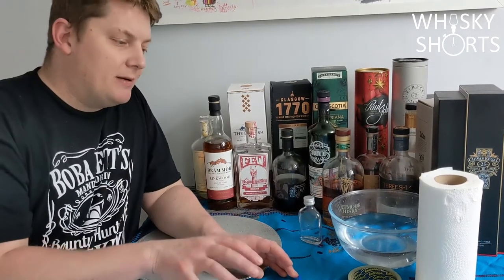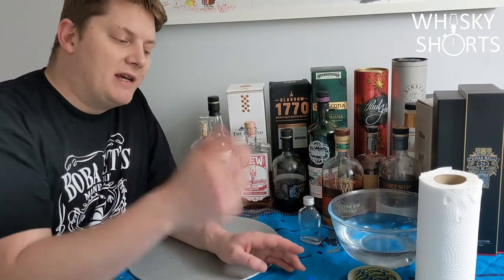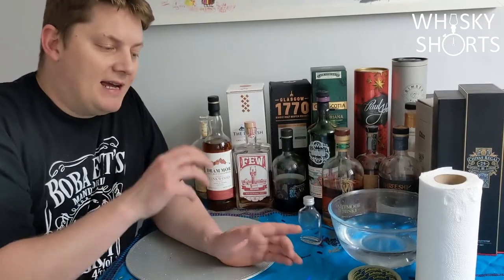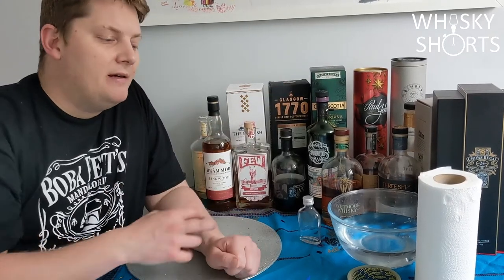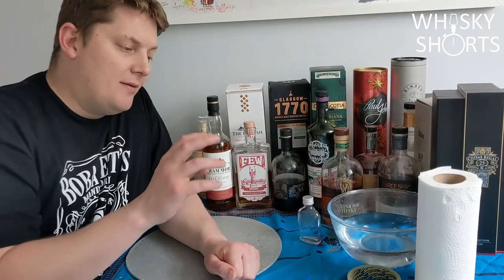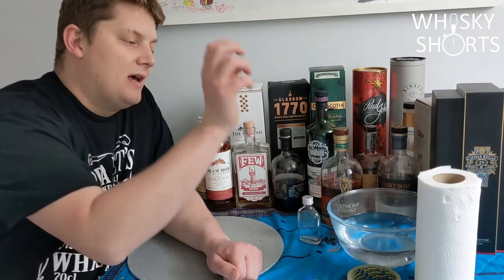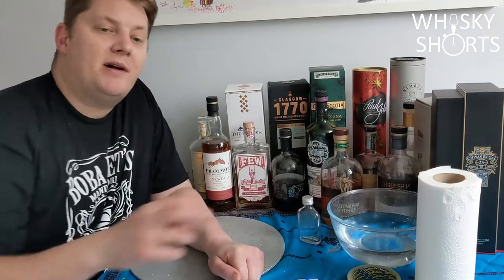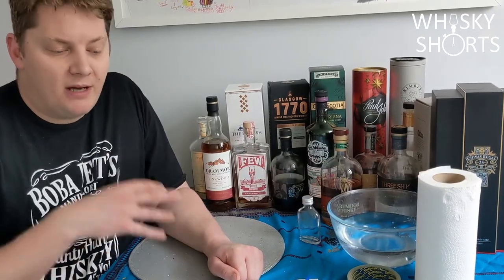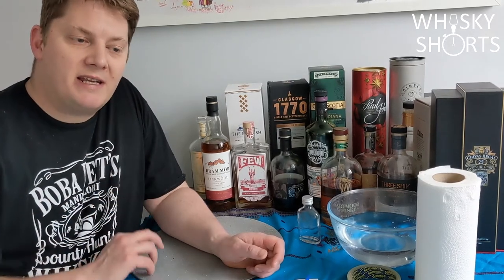I have some labels ready to mark up the bottles. A syringe, which makes it a lot easier sometimes to add in or take away any whisky. And then I have the labels, sellotape, and scissors for attaching the labels. Here is a bowl of water and some tissue paper so that between drams I can clean up and make sure that I'm not tainting any whisky.